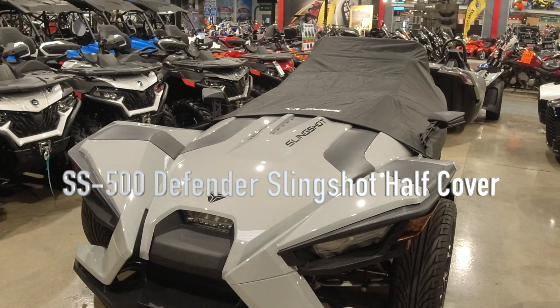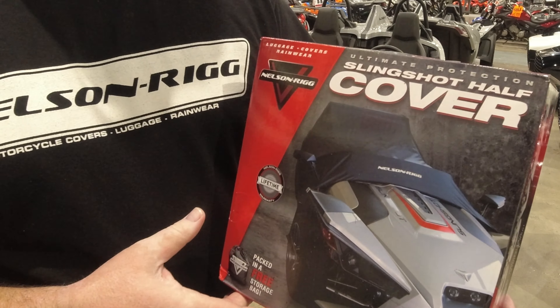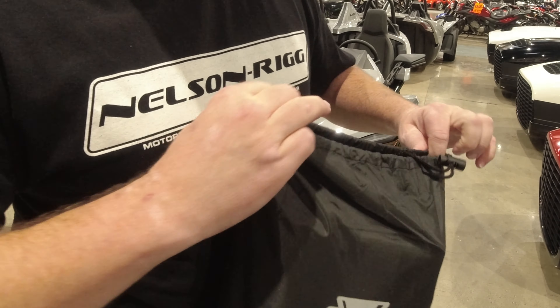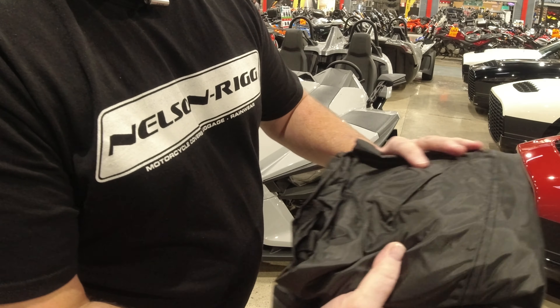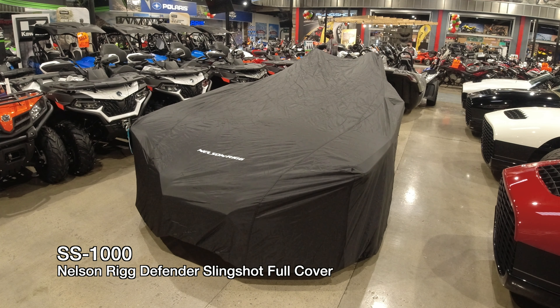This is the Ultimate Protection Slingshot Half Cover that we're going to be installing on this 2022 Slingshot right here in front of us. This is a phenomenal piece from NelsonRig. This half cover is going to protect the inside of your vehicle. If you would like full protection over all the painted surfaces, make sure you take a look at the NelsonRig full slingshot cover.